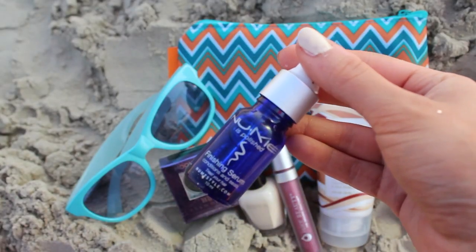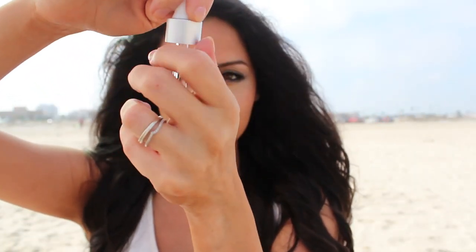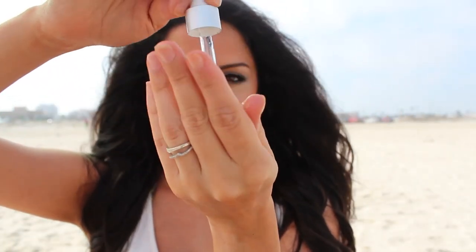For the hair I'm taking Numi's finishing serum and applying it all over my hair, because beach waves are super hot but dry, brittle hair is definitely not. By applying this Numi serum your hair is going to look shinier and healthier — it looks a lot better.